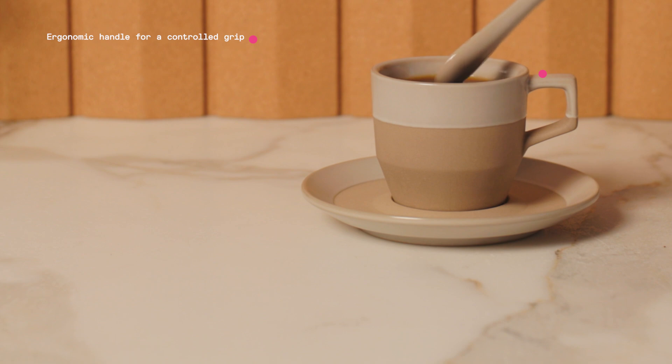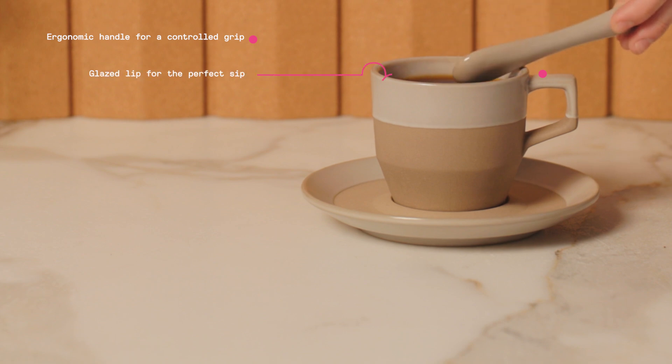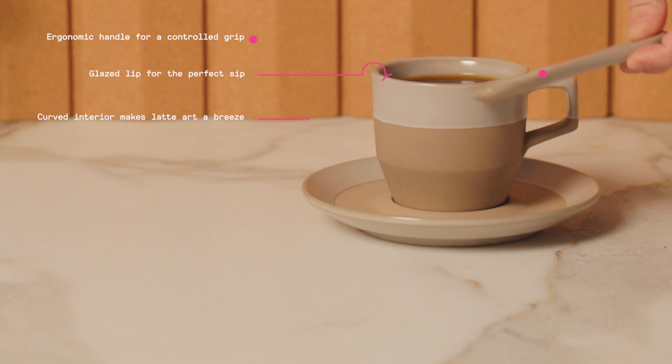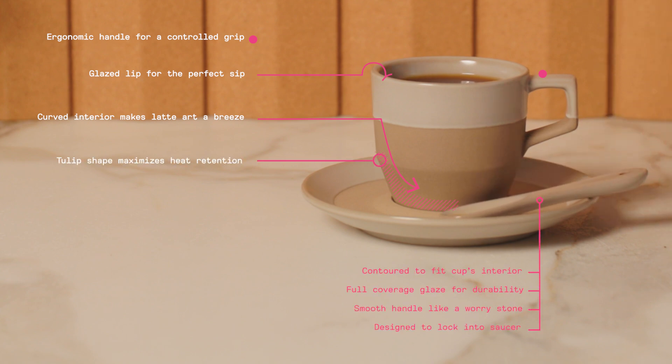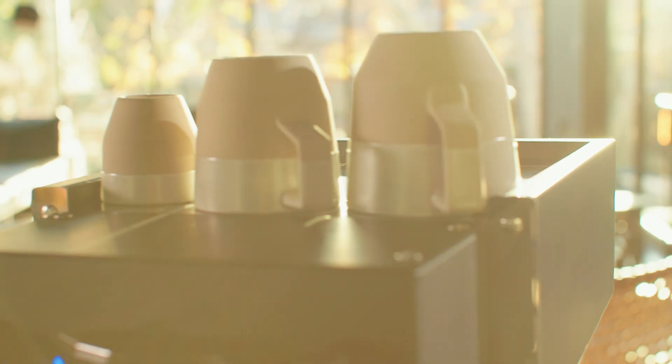Those features include the ergonomic grip on the handle, the glazed lip for the perfect sip, the interior curve for pouring latte art, and the thermal mass at the base of the cup for heat retention. All of these features are essential for our products to succeed.